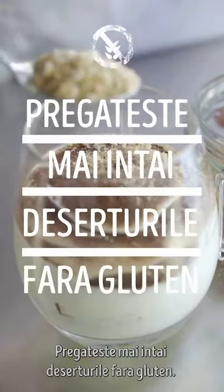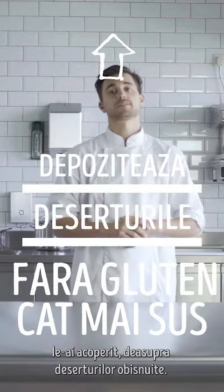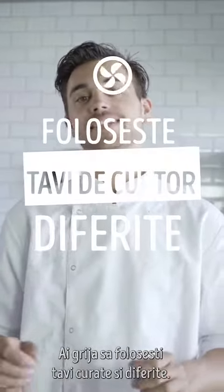Golden rules. Prepare gluten-free desserts first. Store your covered gluten-free desserts above your regular desserts. Make sure you use separate clean oven trays.